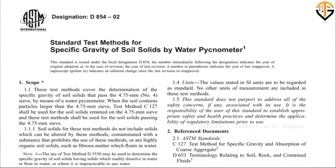Asalaamu Alaikum. Starting with the name of Almighty Allah, in this video we'll learn how we can perform the specific gravity test of soil.